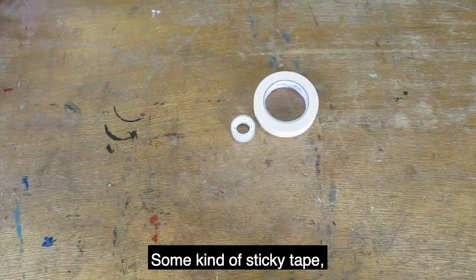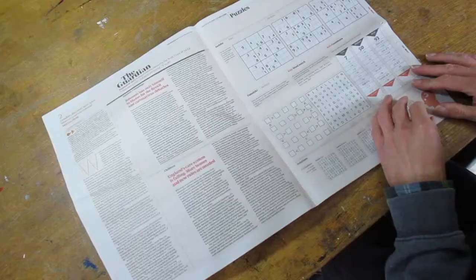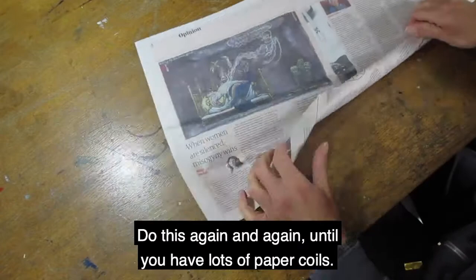You'll also need some kind of sticky tape and a pair of scissors. To make your paper coils, loosely roll the paper from corner to corner diagonally, then twist the paper all along its length. Do this again and again until you have lots of paper coils.